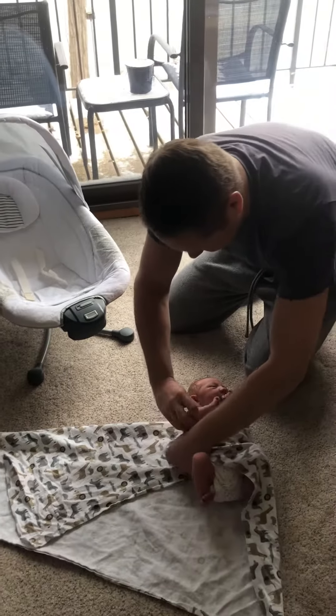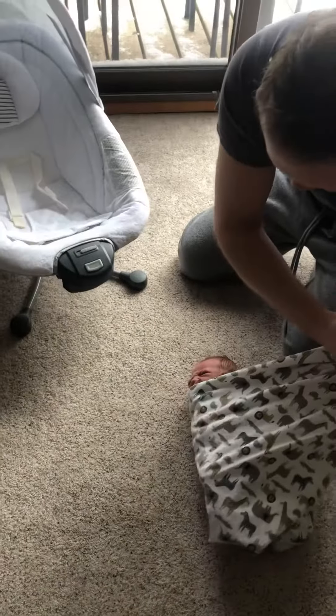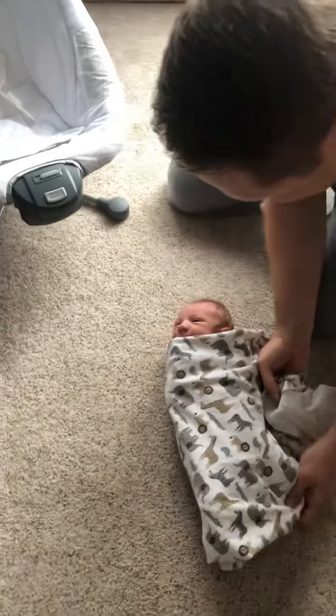So wrap him up just like the taco. Go over the arm, under the armpit. You're gonna grab the longest part, go over and then wrap him around like this, nice and snug. Oh, look at that.